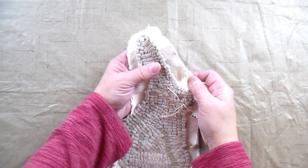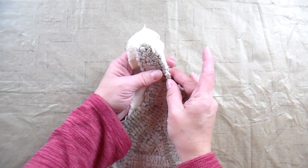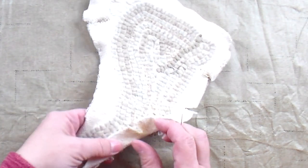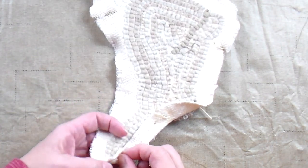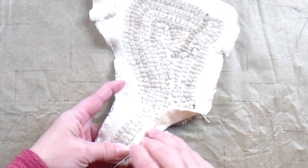The fray check has been allowed to dry and now I'm going to turn the unhooked foundation fabric to the back of the project. I'm going to baste it down with a needle and thread as I go. This will help keep it secure and in place while the back is sewn on.